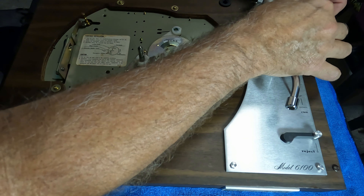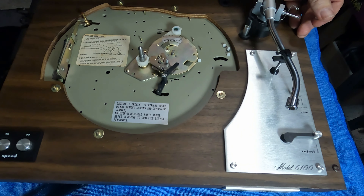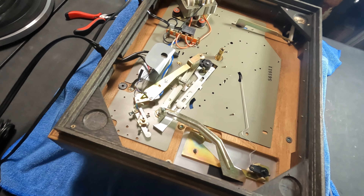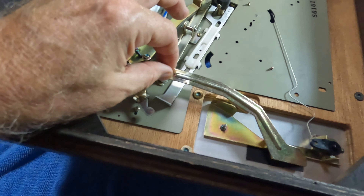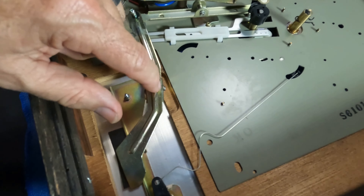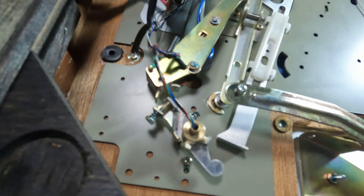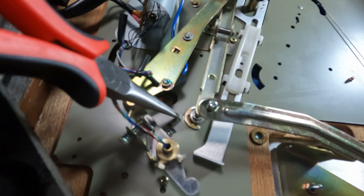Getting ready to flip this over — let me adjust the camera so you can see better. You want to take everything off that you can first: the 45 adapter, and the anti-skate weight over here. I want to take that off too so it doesn't break. It's on a real thin wire cable thread, kind of a pain to get off, but once it's off I'll flip this over so you can see what it looks like underneath.